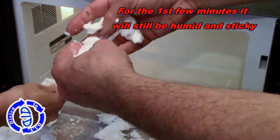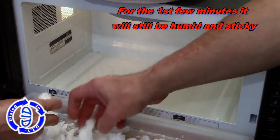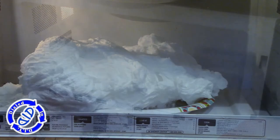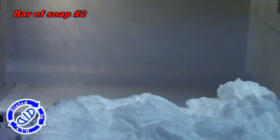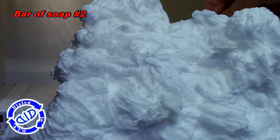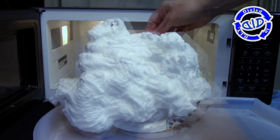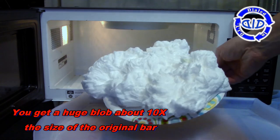You'll notice as I continue to mess with it here, if you pick up a piece and push it together or crunch it down in your hands, it will actually clump back up. When preparing to make this video, I actually cranked out two bars of soap in the microwave, and this is the result of the second one. It actually turns out into quite a huge blob that's at least 10 times the size of the original bar of soap.